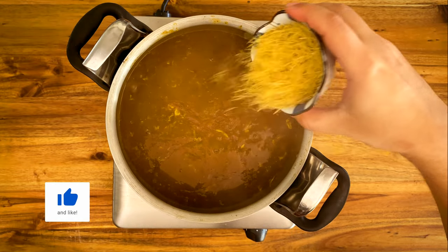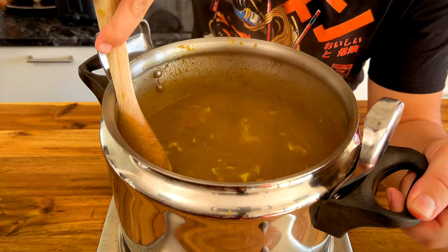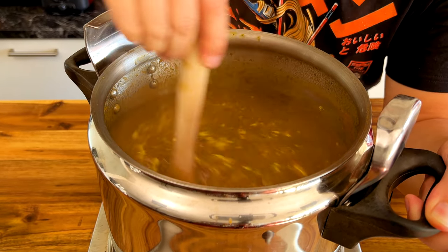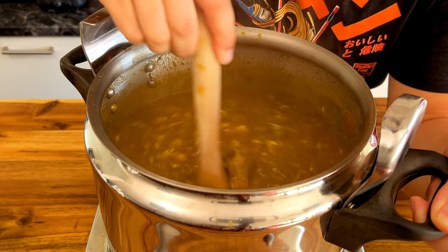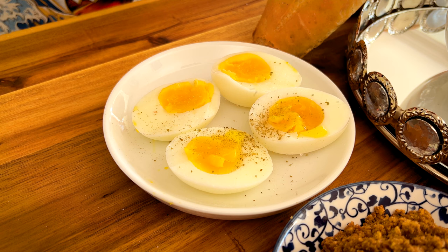Now that our Harira is thick, add 50 grams of angel hair pasta, or what we call in Morocco sharia. Cook for another 10 minutes without the lid while constantly stirring. And that's it.